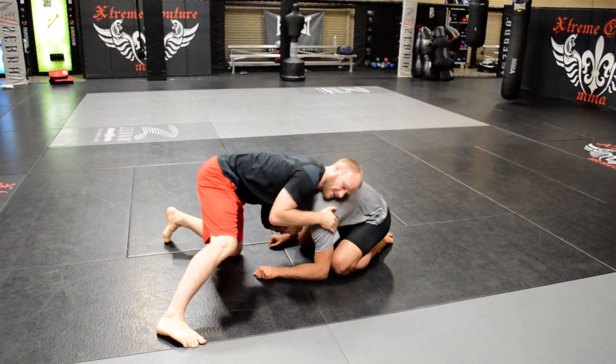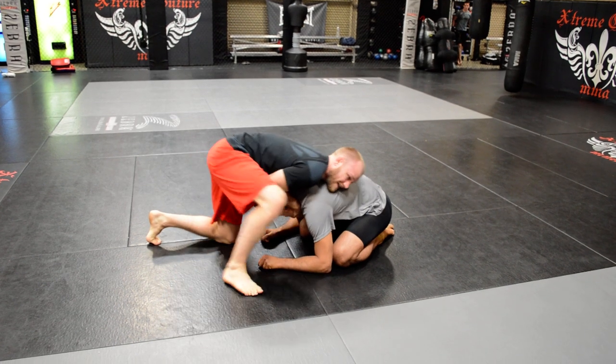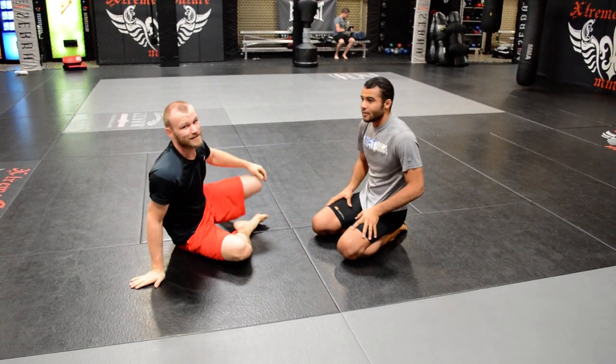So one more time — grab it on top, squeeze my elbows tight, come in here, get this choke here. That's very uncomfortable. All right, thanks.